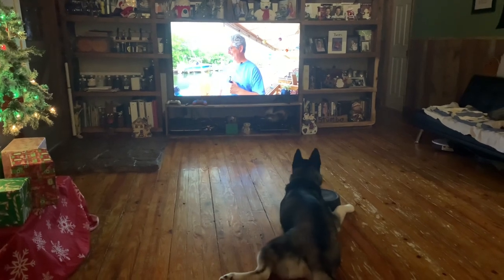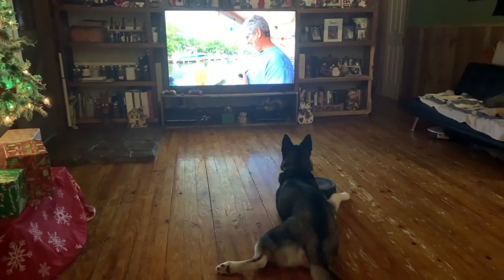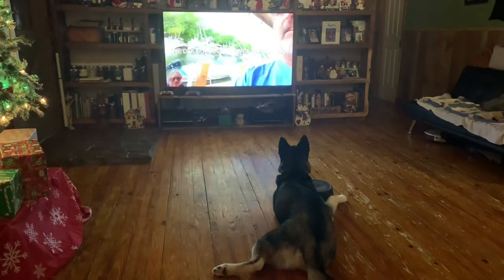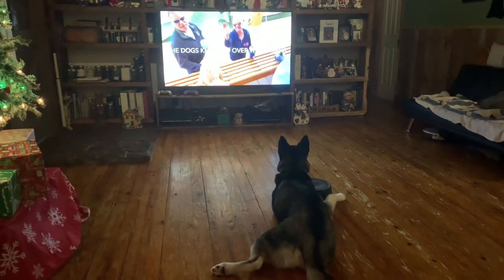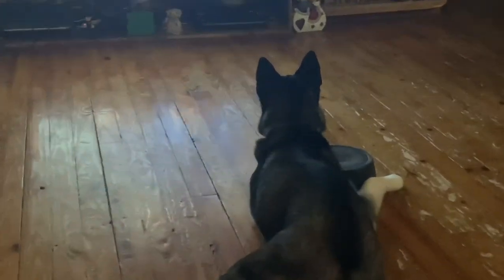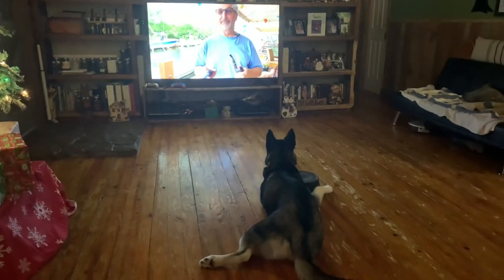A couple of my neighbors came by in the middle of the YouTube video, so that happened. Zeus does that a lot of times — he'll be sitting there and he'll see something on somebody's videos and he'll just sit there and watch the TV. It's pretty cool.